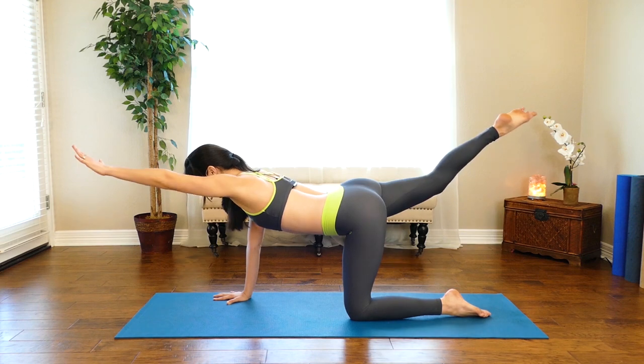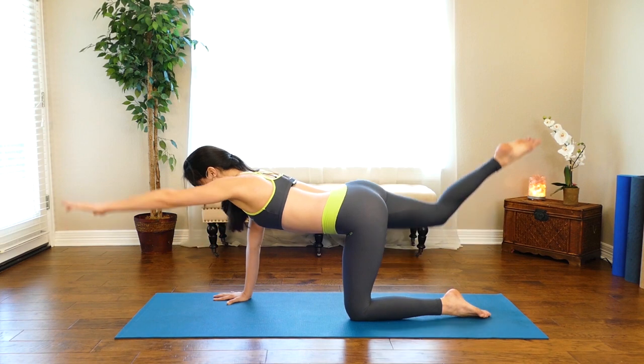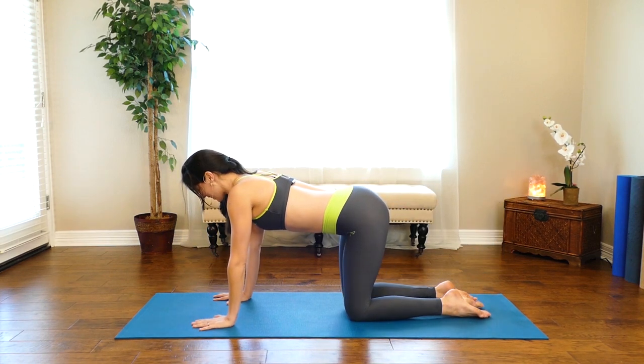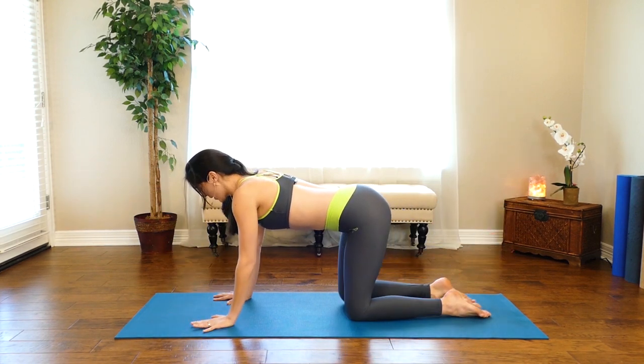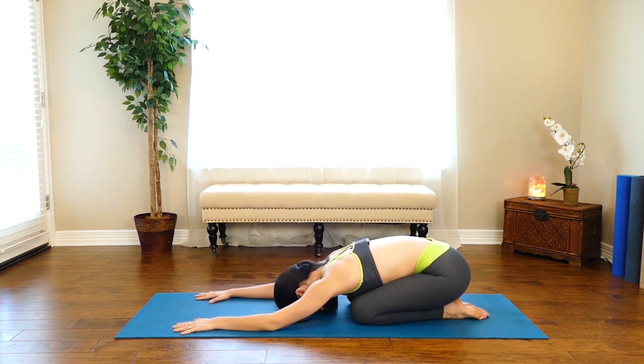You're strengthening the back side of the shoulder and the upper back here, as well as finding stability through the front arm that is grounded. Hold for four, three, two — last one. Good. Quick pit stop in child's pose to stretch out the back and relax the shoulders.